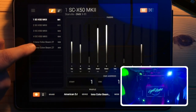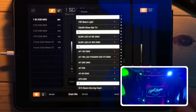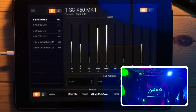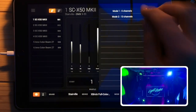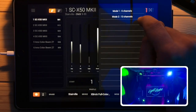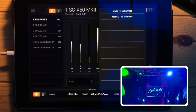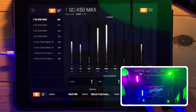Now I'll add some LED bars - Stairville again, and these are the X-Bricks running in Mode 2. A fixture can have several modes depending on how many channels it uses. Sometimes fixtures have a smaller mode to save channels, designed for traditional DMX desks that only have a few sliders. I always prefer to use the full version in LightRider because generally the more channels you get, the more you can do with the light. I'm going to press 13 channels and add four of them.